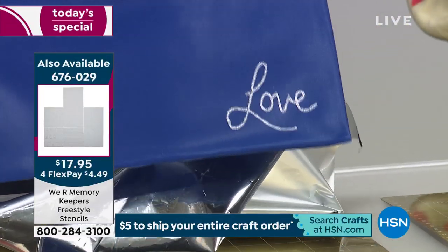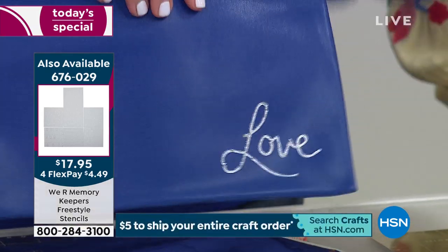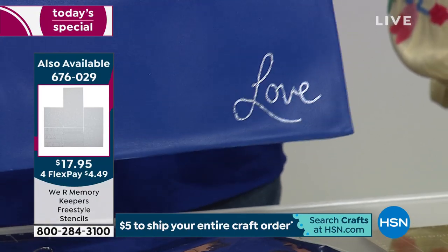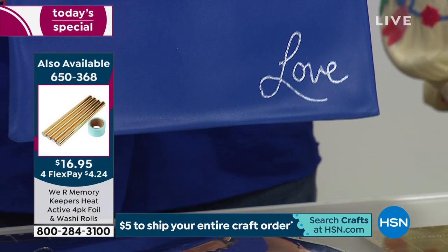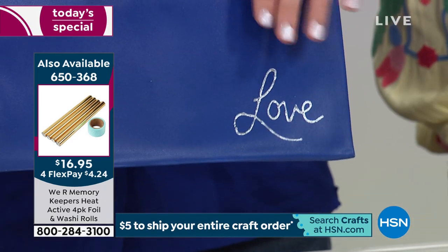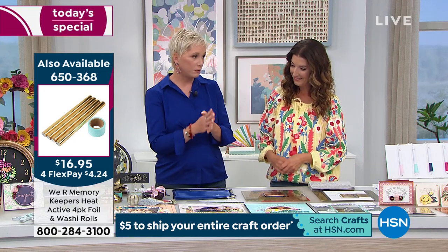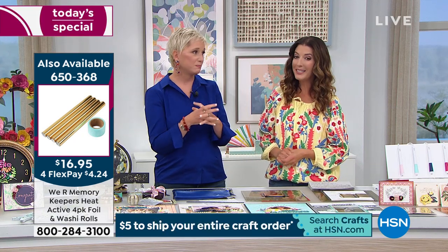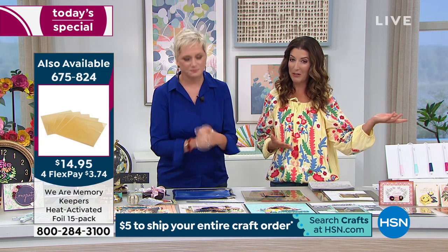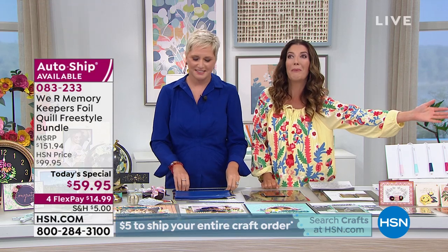This is a leather bag — I just foiled on a leather bag in about 30 seconds! A lot of folks have the original Foil Quill, which is the tool that goes into your die-cutting machine, but there's no way you're putting a leather bag inside a die-cutting machine. So that's just one of the amazing surfaces you can work on. Over 14,000 of you have already said yes today, and it already sold out once.